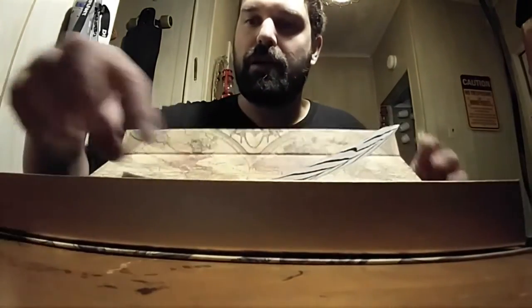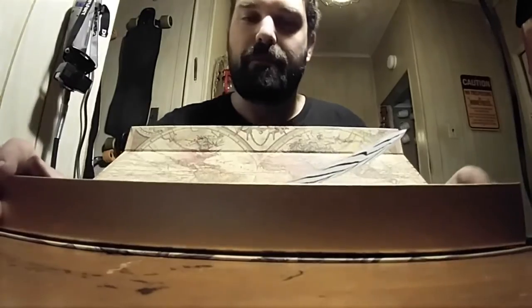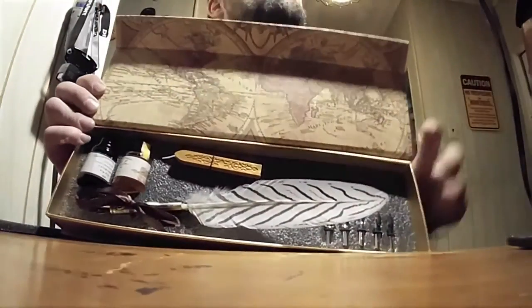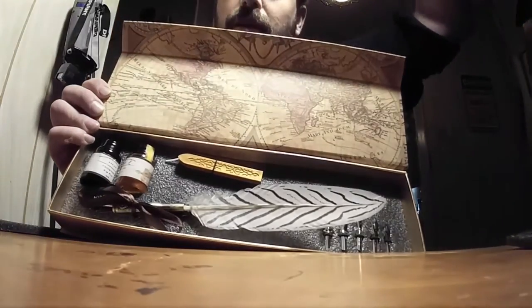Alright, and we'll open it up. Let's see — this comes out. Foam. Let's see what we got here. And this is what we got. I don't know if you can see that. Let's see if we can maneuver it so you guys can see.